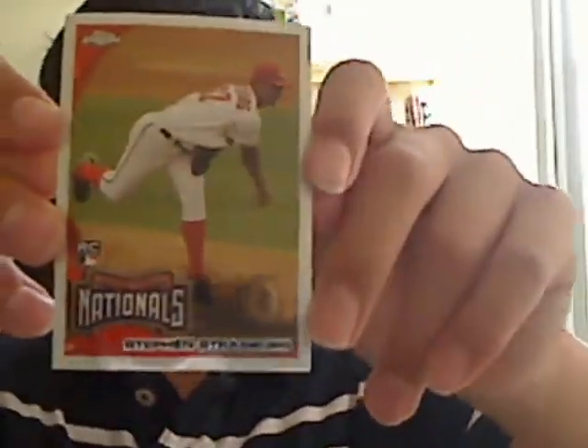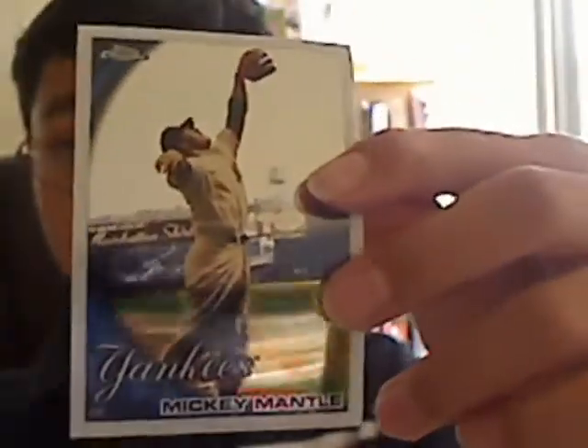Steven Strasburg rookie — kind of off-centered, but you can't really tell. Steven Strasburg. Mickey Mantle — nice card, not that off-centered, but it has a really bad curl though.